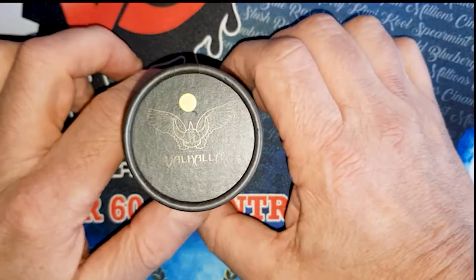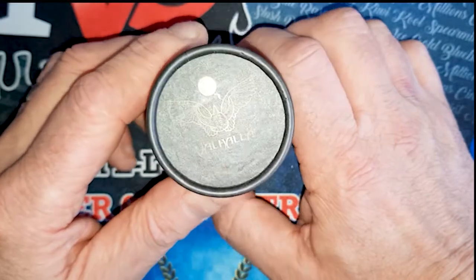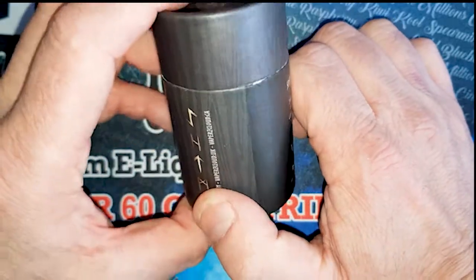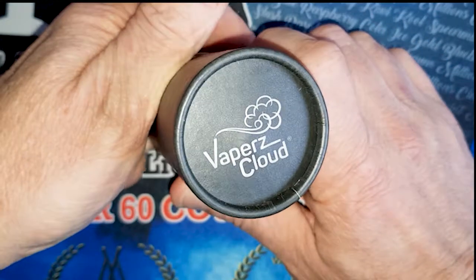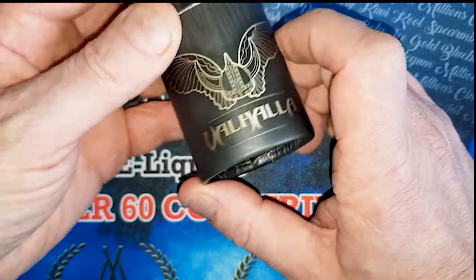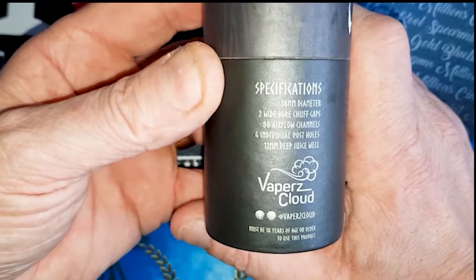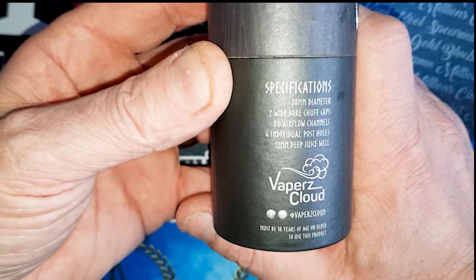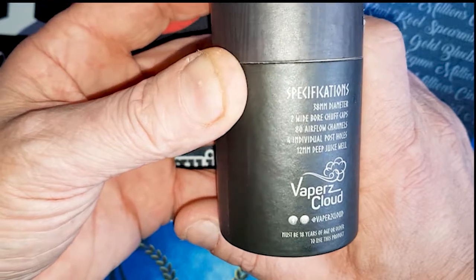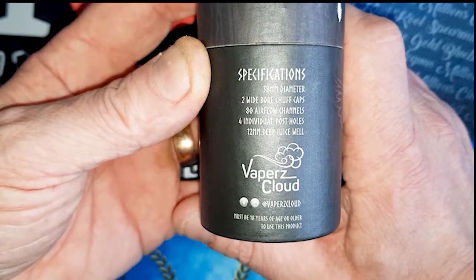Right boys and girls, here we are at the table looking at this Valhalla. On the top you've got a nice badge — that gold color indicates I've got the gold one. On the bottom you've got Vapers Cloud, on the side you've got the Valhalla badge with specifications: 38mm diameter, two wide-boy chuff caps, 80 airflow channels, four individual post holes, and a 12mm juice well.